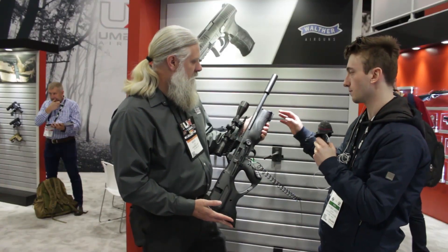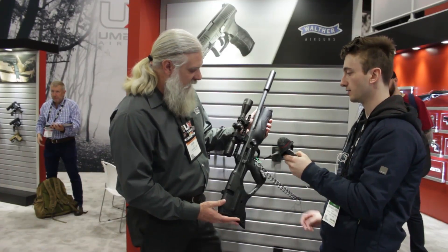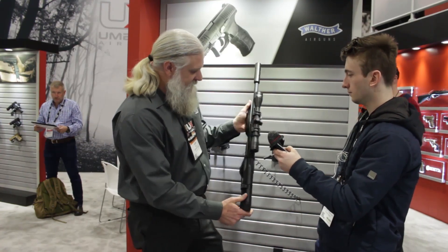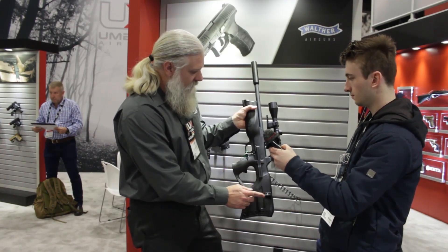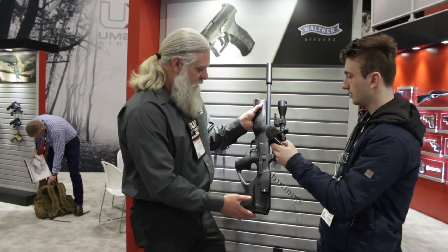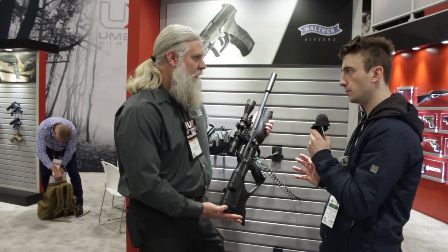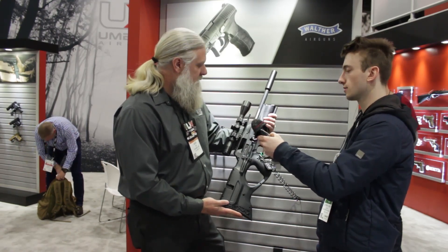Foot-pounds of energy — in 22 around 40 plus, and in 25 in the 40-plus range as well. It's got Picatinny rails all over the gun, ready to go — you can mount your optic up top and a bipod on the bottom. It's fully ambidextrous, you can swap everything from side to side. And like every Walther, it's got a great grip and great ergonomics. It is a regulated PCP, yes.